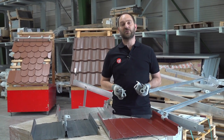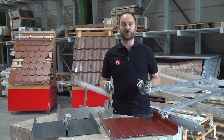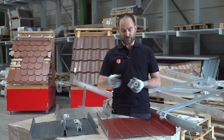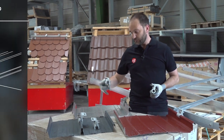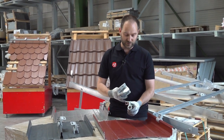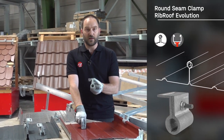Let's now talk about some special metal roof systems. Here are three models from the manufacturer Zambelli. The first is the rib roof 4-6-5 with its original Zambelli clamp. The second is the Speed 500 — a very similar clamp but asymmetrical. The third is a special round seam, the Zambelli Evolution. All of these clamps are compatible with our solid rail.